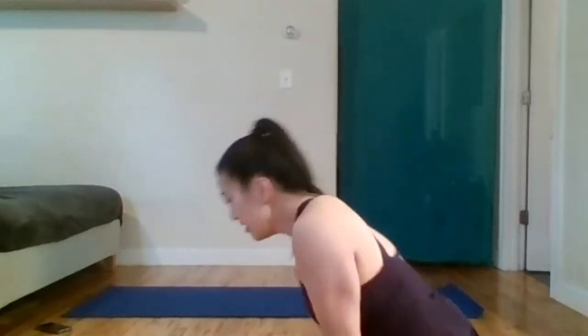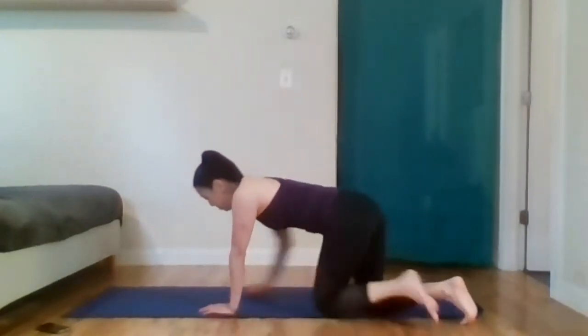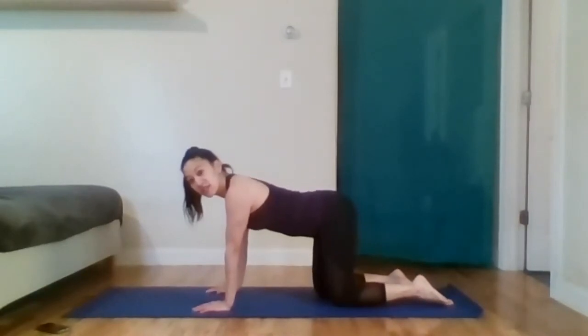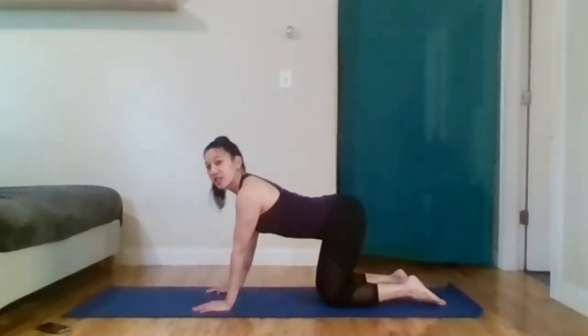We can now stretch — my job is done. Come to your hands and knees: wrists underneath shoulders, knees underneath the hips. And of course we must do the stretch of the spine.